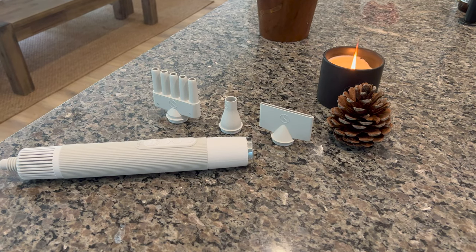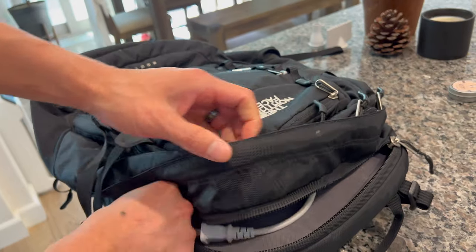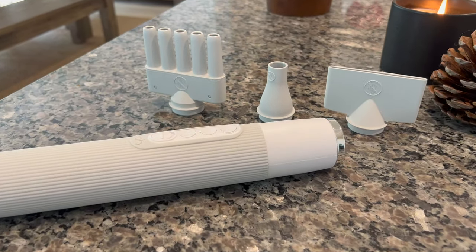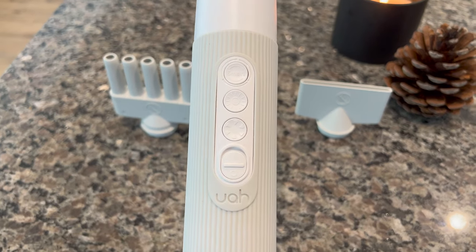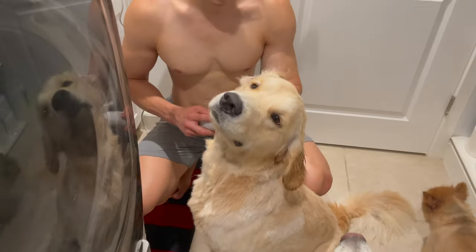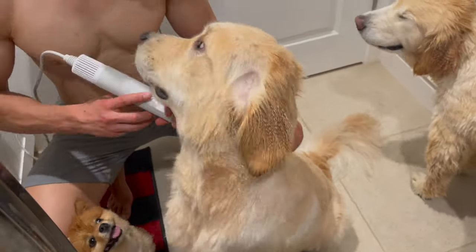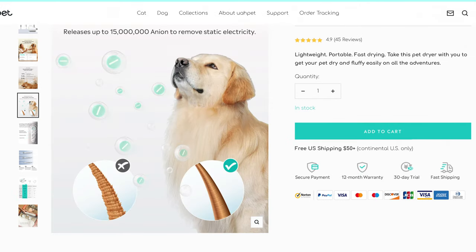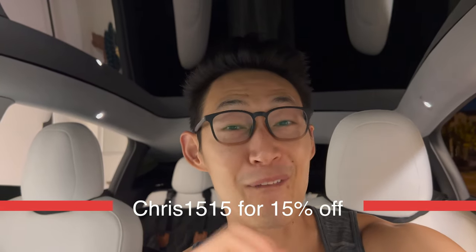We went to Oregon recently and the dogs had a blast getting wet, but we didn't have a way to dry them at the hotel. Now our road trips won't be the same thanks to the JuaPet fluffy portable pet dryer. It's super portable and compact, fits in your luggage or a backpack, comes with attachments and three airflow settings. On the strongest setting it can shoot water off the dog's coat. It has hot or cold air and a smart button that cycles hot air on for three seconds and off for three seconds so it doesn't burn the dog's skin. It starts at $85.99 — use promo code CHRIS1515 for 15% off, link in the description.